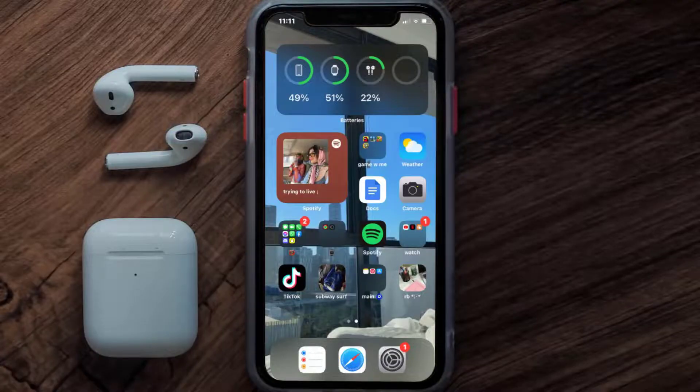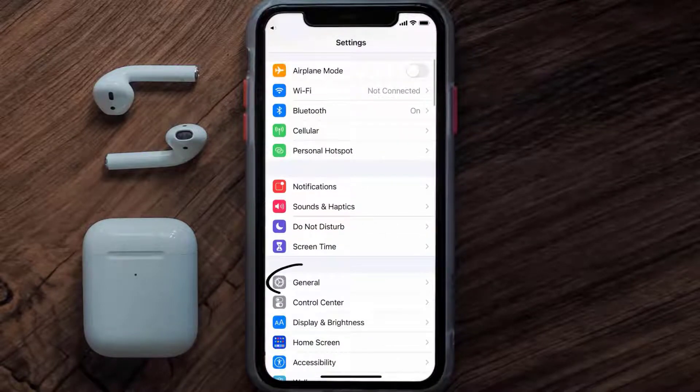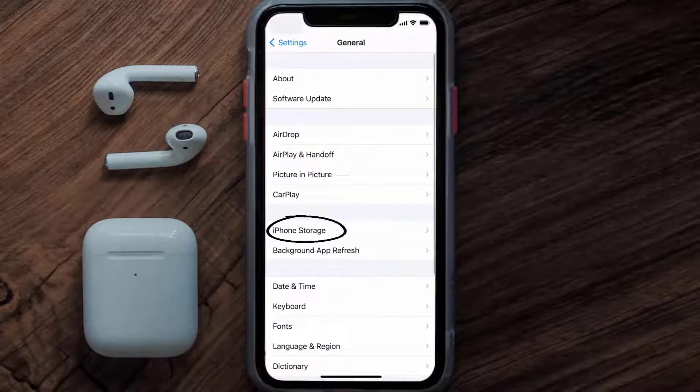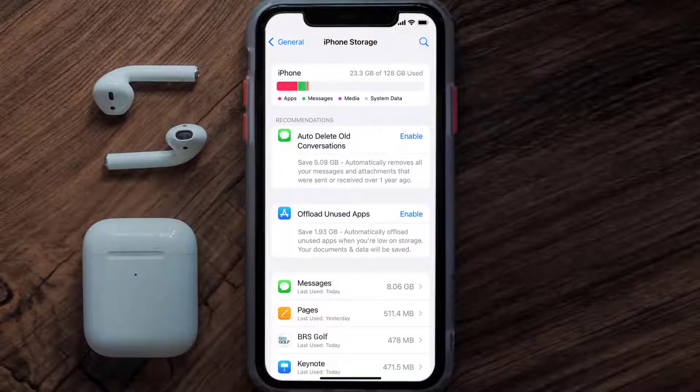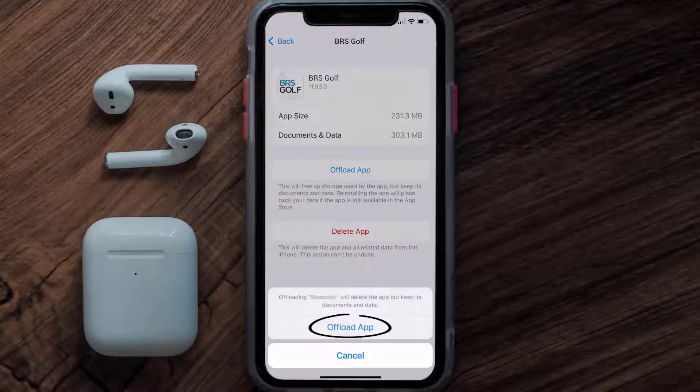But if you still encounter this issue, you need to clear the app cache. Go to your device settings, scroll all the way down to General and tap on it, then tap on iPhone Storage. From here, search for the BRS Golf app and tap on it.